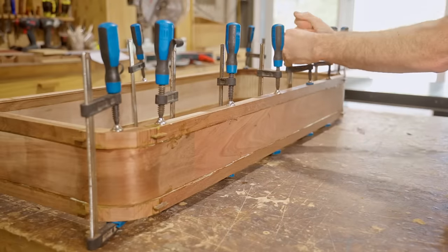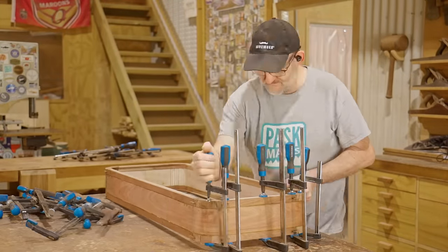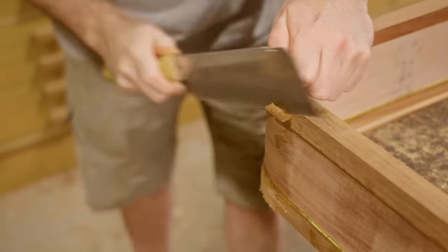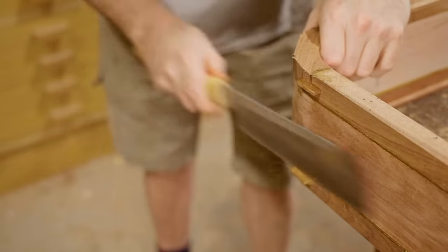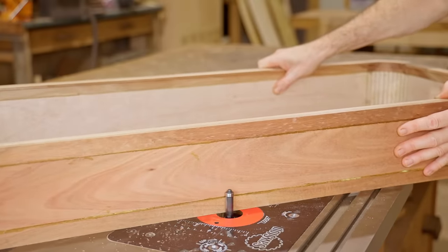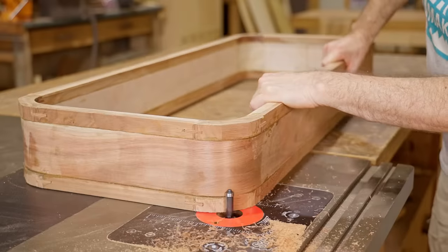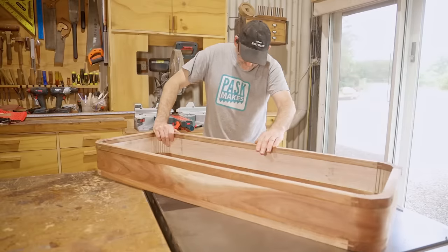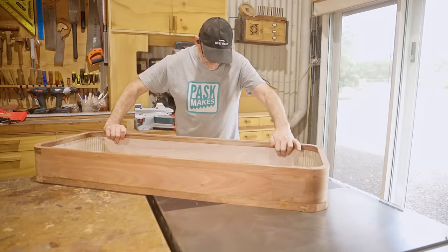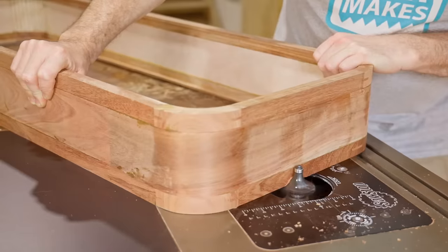That's starting to look a bit more case-like. After trimming off the splines I'll flush trim all of the outside edges on the router table. I've been looking forward to this next step, which is a big round-over around all of the edges. It's what the whole design is all about and I reckon it's far more interesting than just a square box.